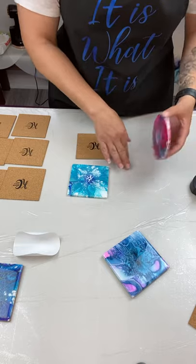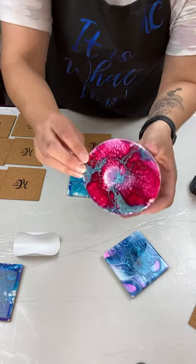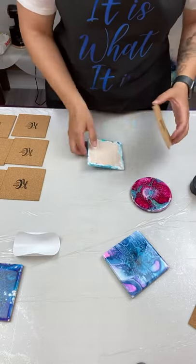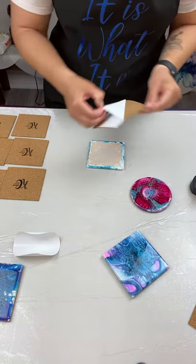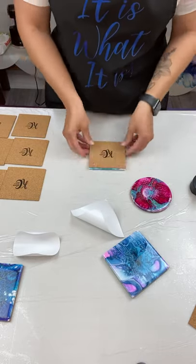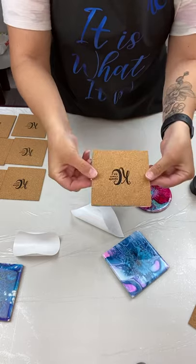Make sure the surface you're working on is clean, and there you have it folks, one beautiful coaster ready to go. Same with this one, you want to peel it off, and there you have it ready to go.